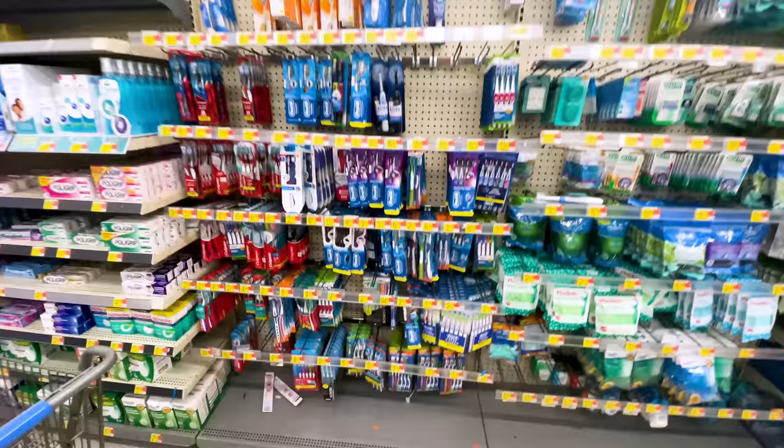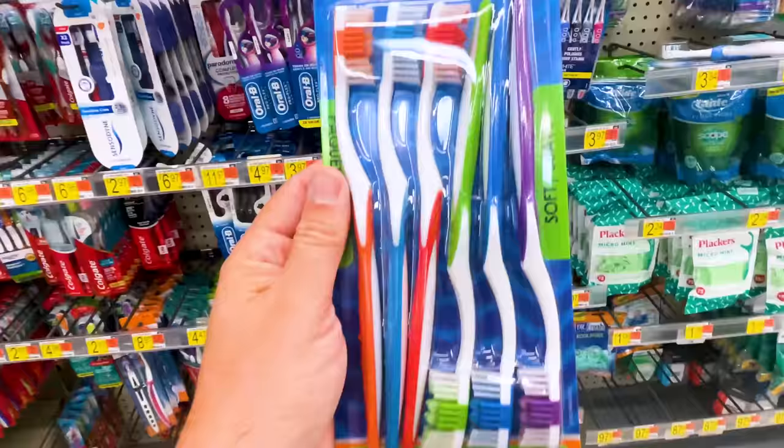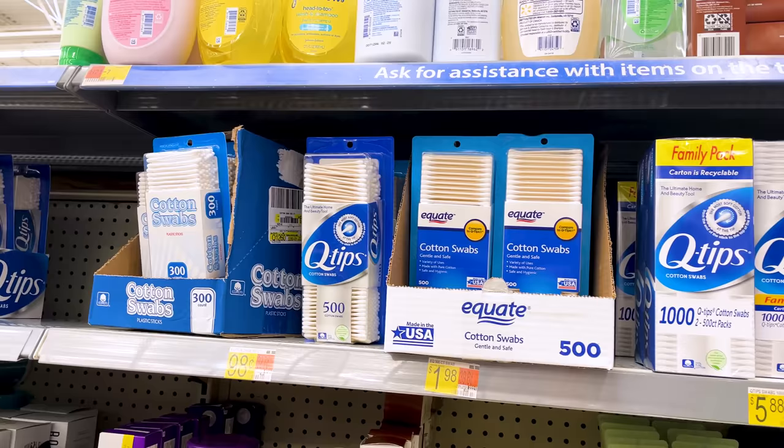When it comes to cleaning up resin 3D prints, I like to use toothbrushes. This is a six-pack that you can find at Walmart for really cheap — I think it was a dollar, maybe two dollars. It's a great option to get a bunch of different brushes for cleaning off your resin 3D prints.